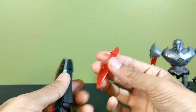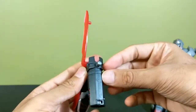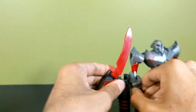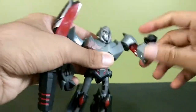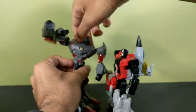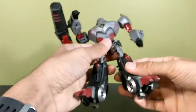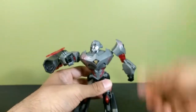The fusion cannon supposedly converts to a sword — you bend this section down and fold out this part — but the peg is so specifically shaped that it can only attach one way, meaning he'd have to bend his arm backwards to use it. That makes no sense, so it's a pointless feature. Articulation-wise: head on a ball joint, shoulders on ball joints with an extra bicep swivel, double-jointed elbows, spring-loaded waist for punching, hips on ball joints, skirts can move out of the way, thigh swivel, knee bend, and a foot joint.